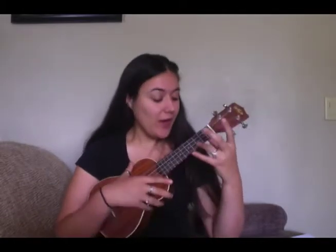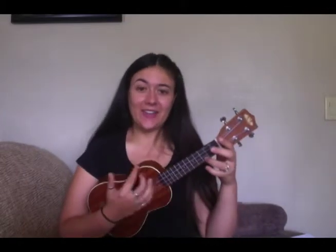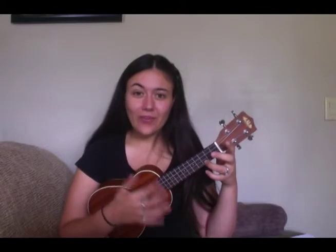To have your students play the song, review the strum pattern and review how to play a C chord, then get started. If your students know the song, you can have them sing with you. If they don't know the song, they can listen to you first. It's really up to your teaching preference.